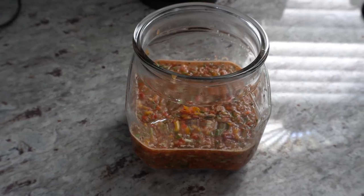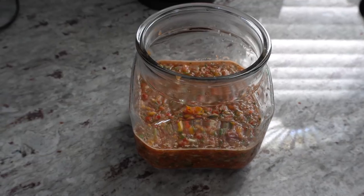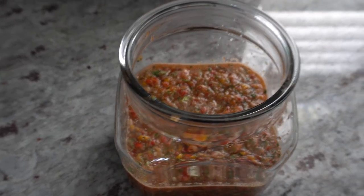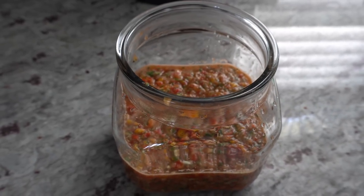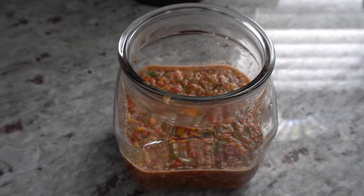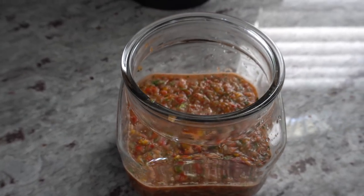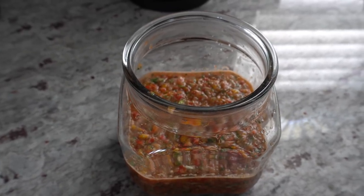Hey everybody, welcome to my channel. Today I'm going to show you how to make salsa. There are so many different ways to make it and I've tried quite a few, and this is actually my favorite because I think it tastes the best. I'm going to show you all the ingredients and then show you how to make it. It's very easy and you can do this in less than 15 minutes.